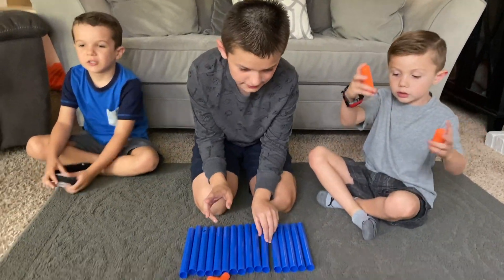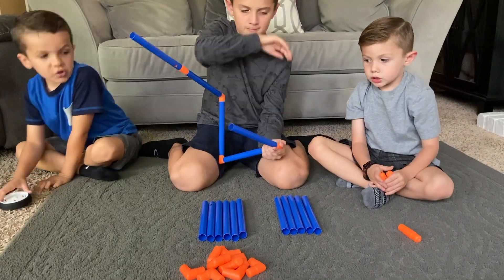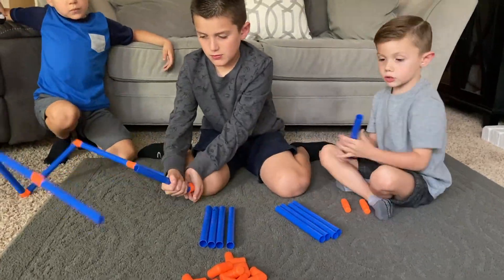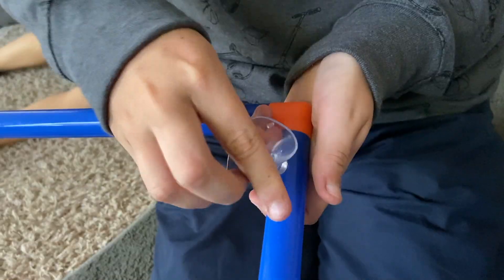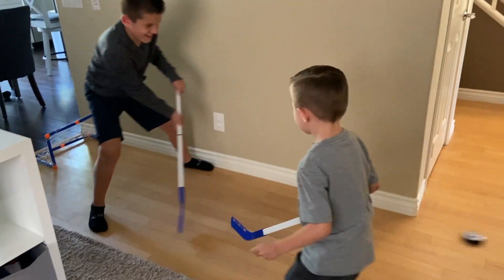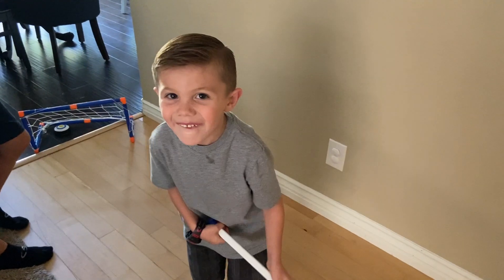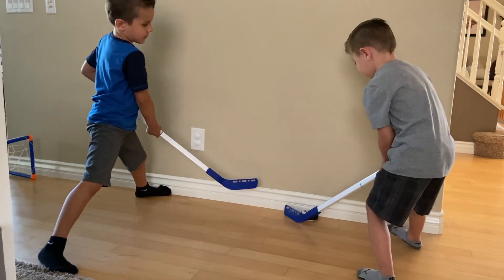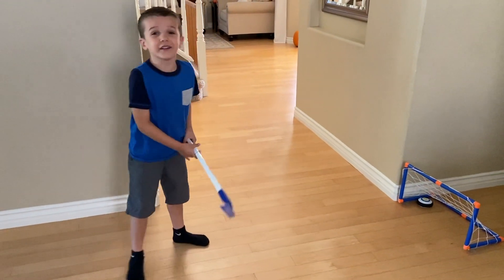Now it's time to get the goals ready. Let's go! He shoots, he scores! Yay! He shoots, he scores! That's the best!